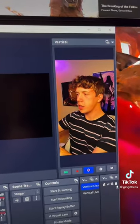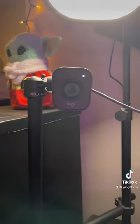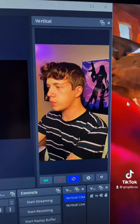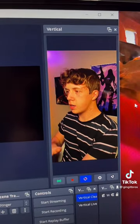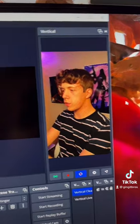I just have the vertical plugin on OBS, and with the webcam in vertical mode, that makes it super easy to straight up record out of OBS without having to do anything in editing to make it vertical — it's just vertical straight from OBS.